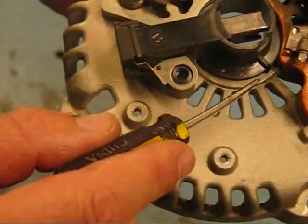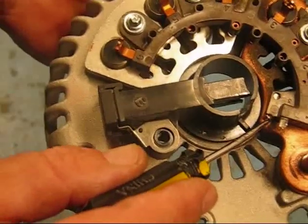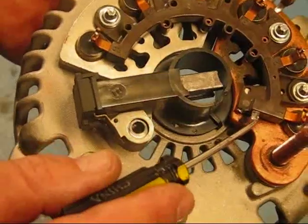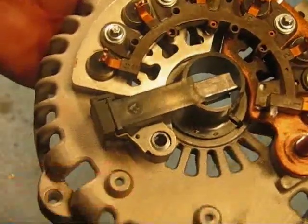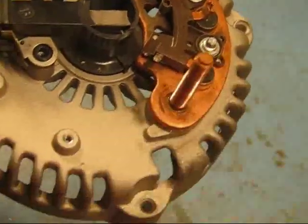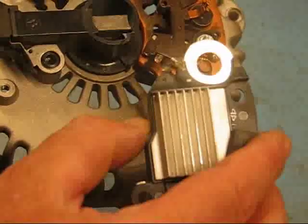What I've done is unsoldered that and taken it apart. I've already cut this lower positive power terminal off and slightly bent up the upper one to be able to put the new voltage regulator on. You can see I've taken the large nut off of the battery stud — that's all off — and now we're ready to put the new regulator on.